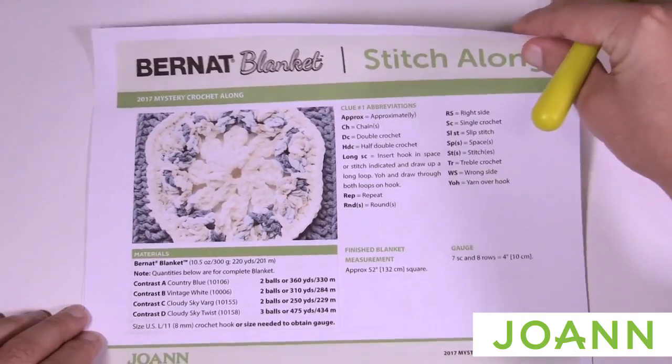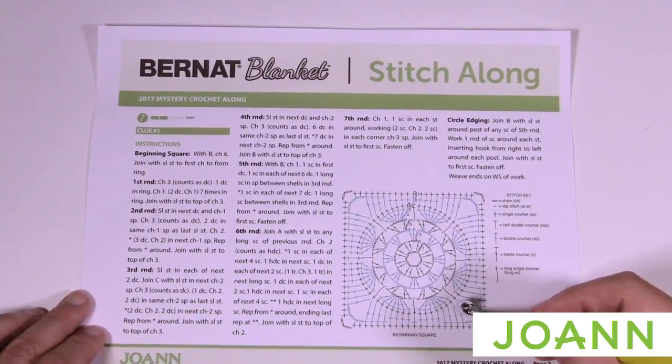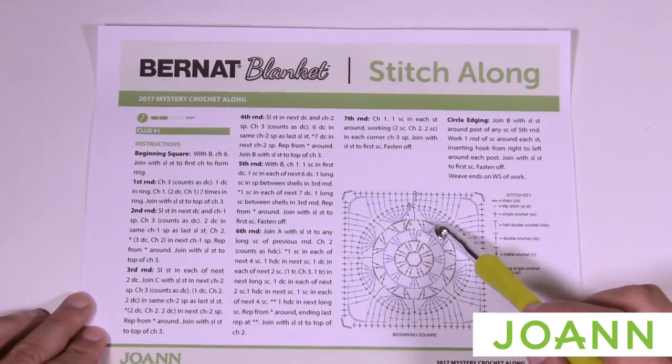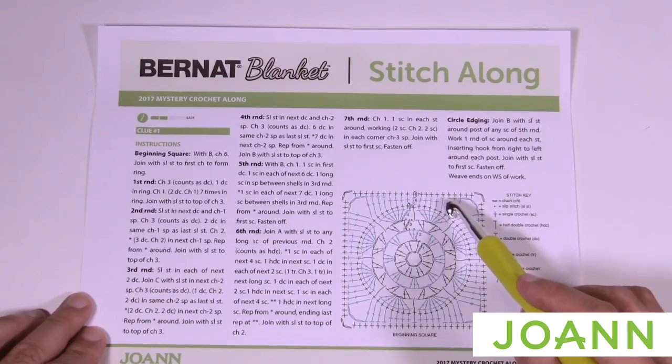On the next page we have a crochet diagram. For those that like to follow a crochet diagram instead of reading all the words, you can follow along and use the words as a backup method. You can see that we're going to go through all the way to round number seven before we stop, and then end up on week two for this mystery crochet-along.